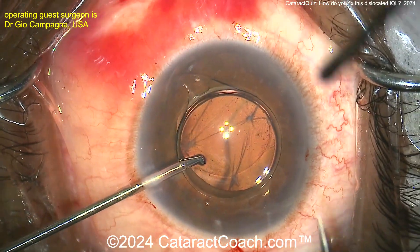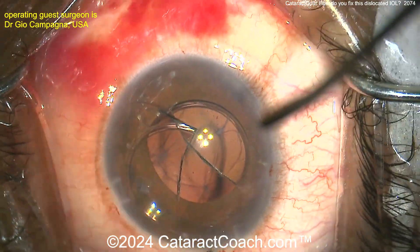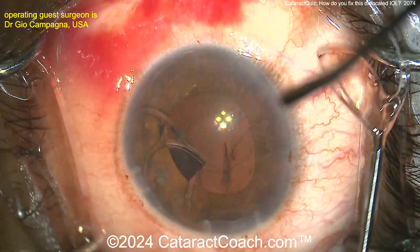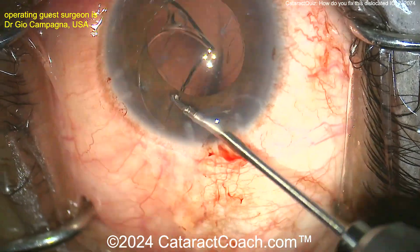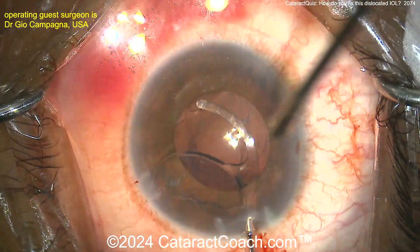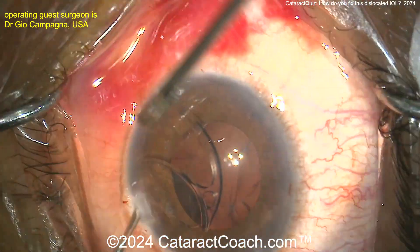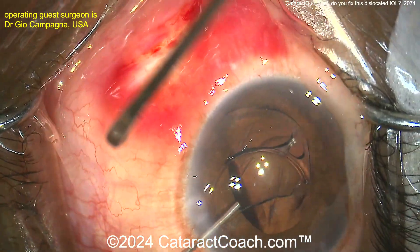The surgeon's going to cut this one out, so there goes that lens. Perhaps there was also some sort of refractive error that you could address by an IOL exchange. There comes the lens. You could have used our twist-it-out technique — but okay, you cut it in half, I get it. With twist-it-out, you'd already be done by the way, and you'd have the lens intact.